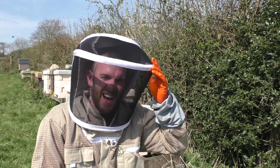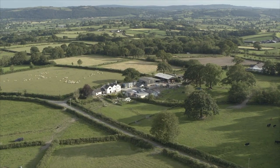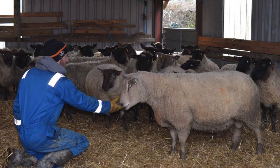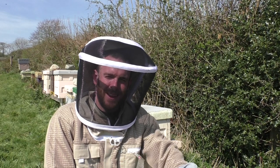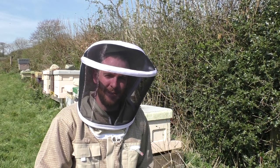Today I'm doing my first hive inspections and putting supers on. Hello, I'm Griff Rhys, welcome to Gwen and Griffith, where we talk about beekeeping, farming, countryside living, and we do reviews as well.